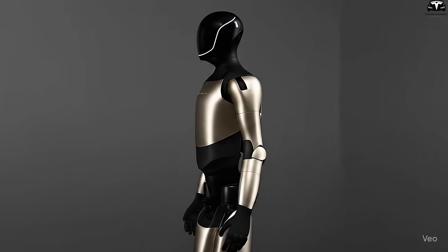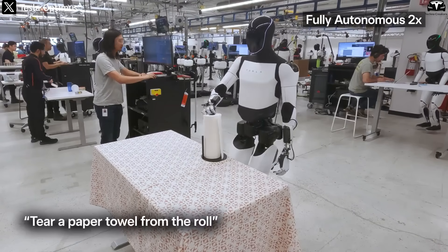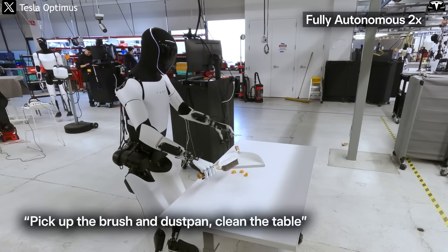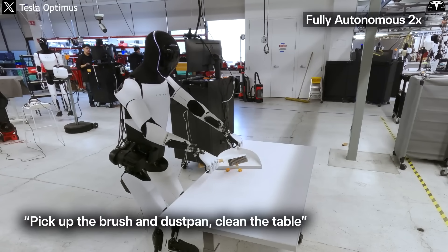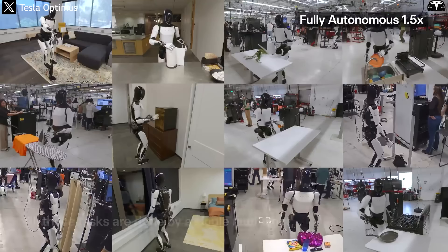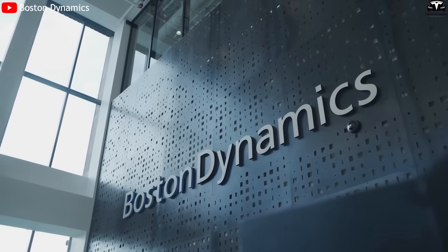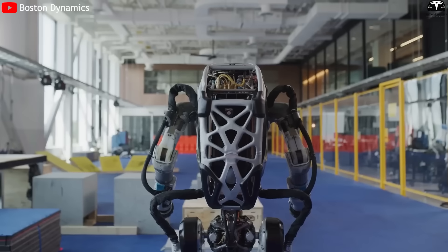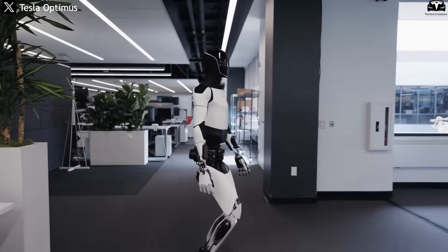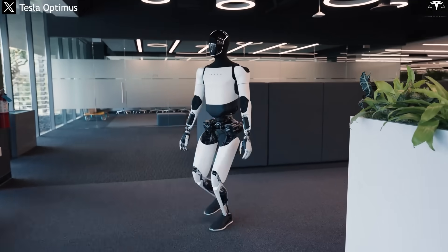The new look signals that Tesla is seriously preparing Optimus for the commercial market and daily life. If Optimus were intended only for internal research, aesthetics would not be a priority. But with Gen 4, the decision to adopt a brighter, more appealing design indicates that Tesla is gearing up to introduce Optimus into homes, hospitals, offices, and public spaces — a sharp contrast with Boston Dynamics, which has maintained an industrial style focused on specialized applications. Tesla wants Optimus to function not only on factory floors but also in everyday human environments, and design is the first bridge to public acceptance.